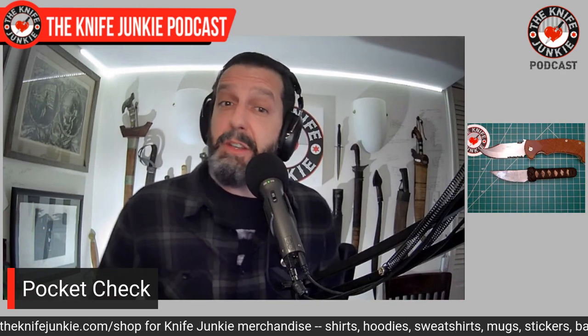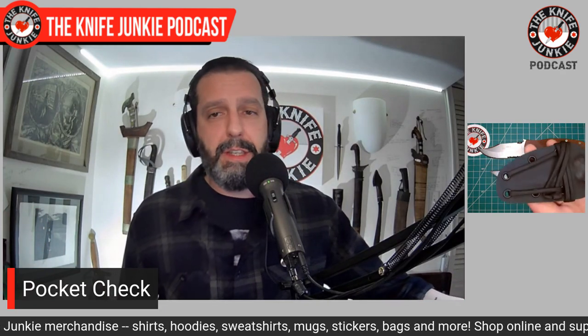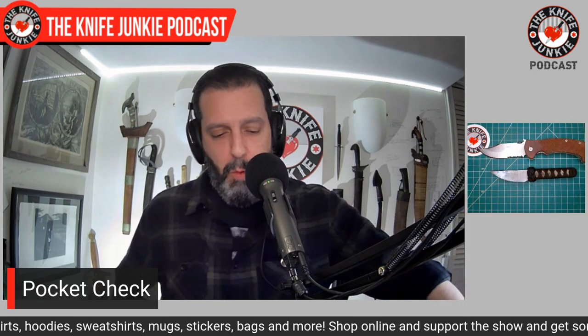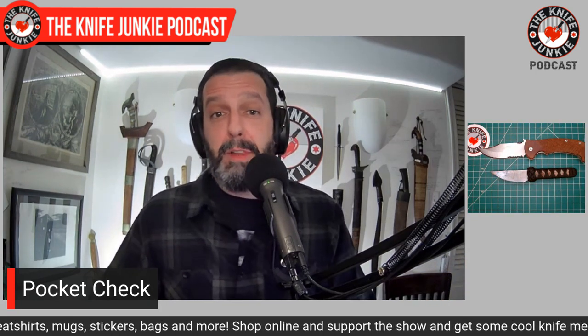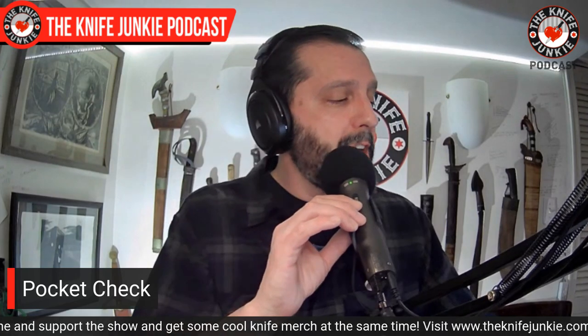I'm kind of a divo about that. But it's a very great knife with an excellent sheath — the sheath is a large part of the whole fixed blade setup.